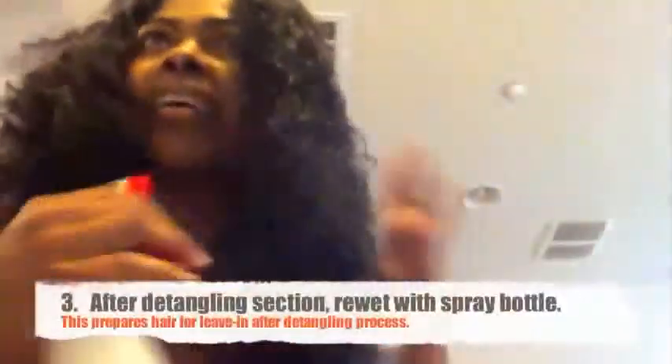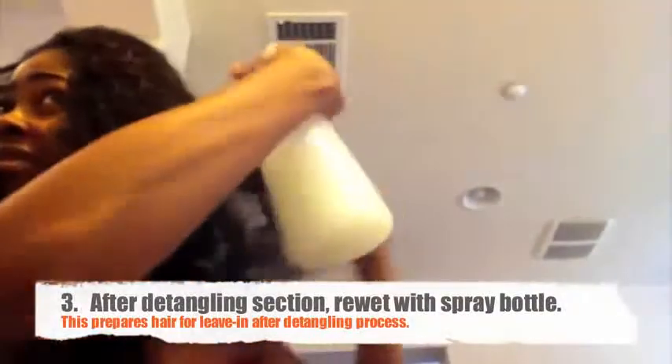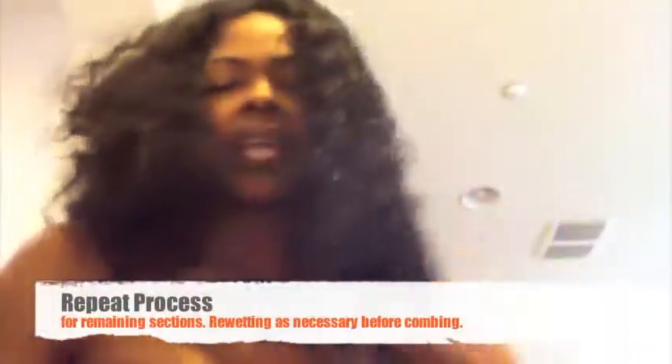This side is now pretty much detangled and the comb slips right through. Now that we've gotten it all combed out, I'm going to wet it again just in preparation for using the leave-in. You can see a huge difference between the side I've done and the side I have not. That's pretty much how you're going to do each section.